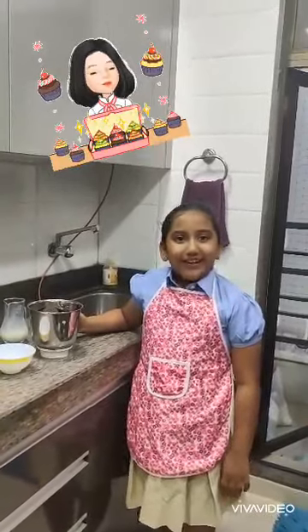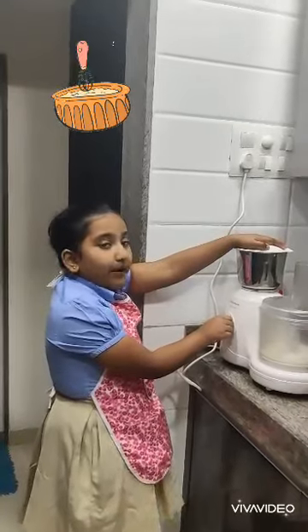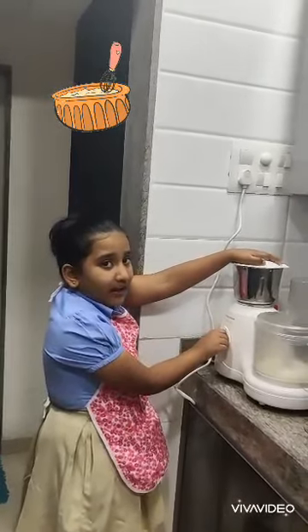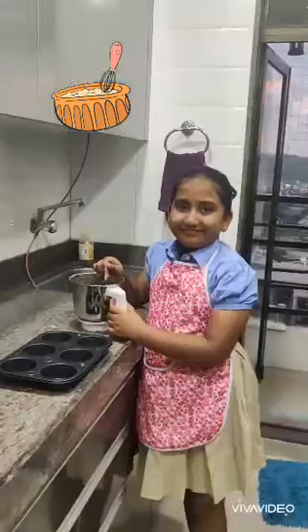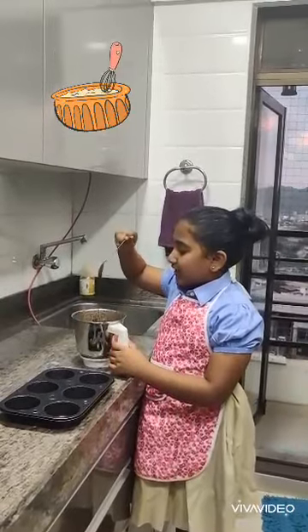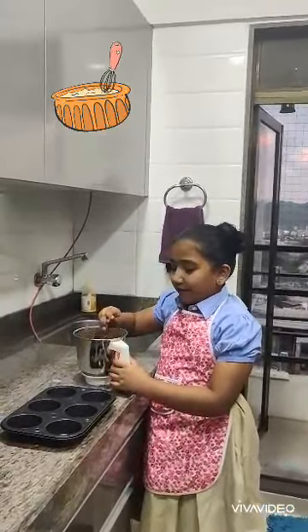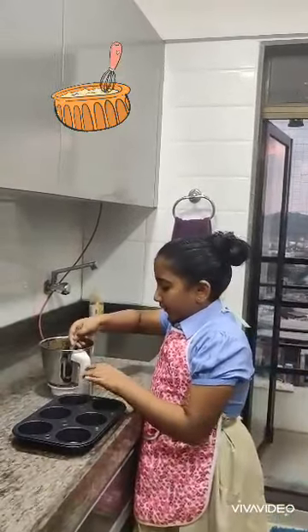Now let's grind it. Make sure all the ingredients are mixed well. See the consistency. Now we will pour it in the muffin jar.